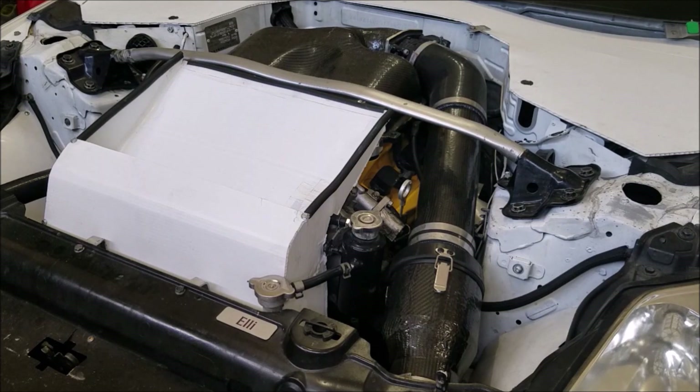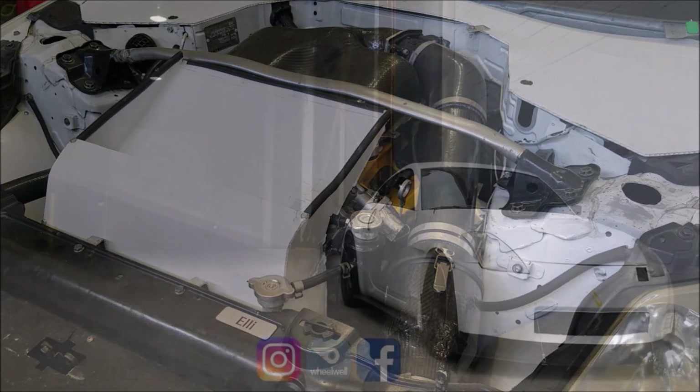Now, everything looks a lot better on camera — up close you can see there are some rough spots and it's not perfectly finished like a show car, but it's not a show car, it's a race car. This is a well-engineered one, and the attention to detail and care that shows here is going to reflect in other parts of the car, including your driving. If you have any questions or want tips, drop them below, hit that subscribe button, and I'll see you guys next week.